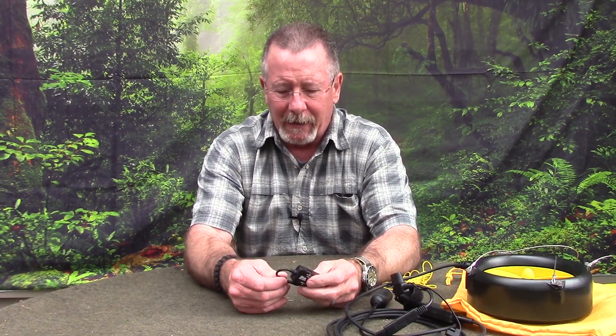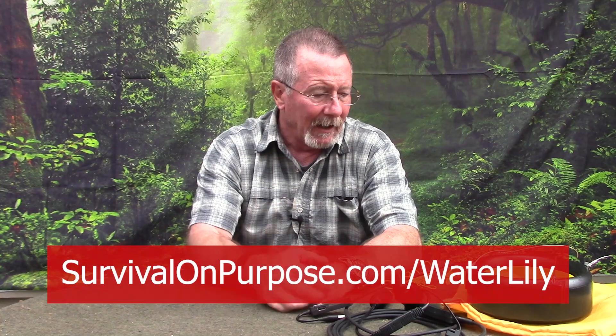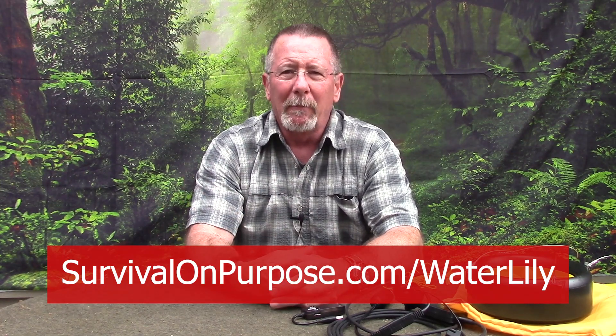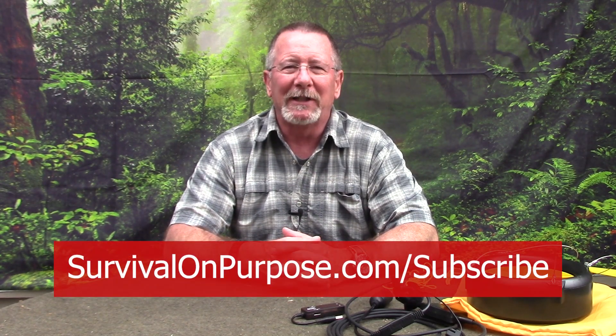Anyway, that's the Waterlily — thanks to the folks at Waterlily for sending this to me. Right now they're on sale at a pretty good discount; use the link in the video description below. Stay tuned to the channel for our upcoming look at the Windlily wind turbine — it's March so we've got good winds to play with. I hope this has been helpful. My name is Brian, you're watching Survival on Purpose. Remember: survival is not an accident, so be prepared. I'll see you next time.